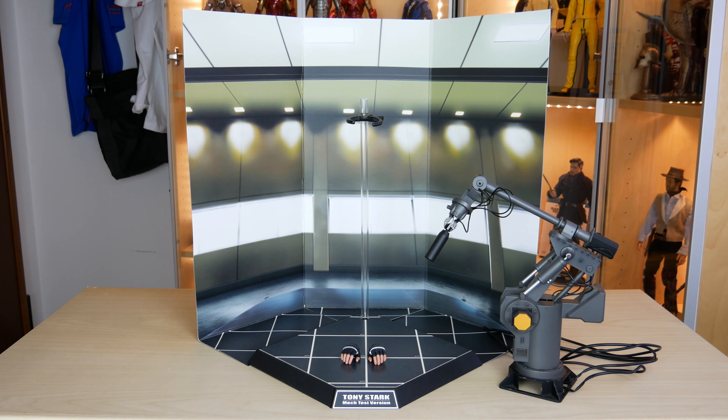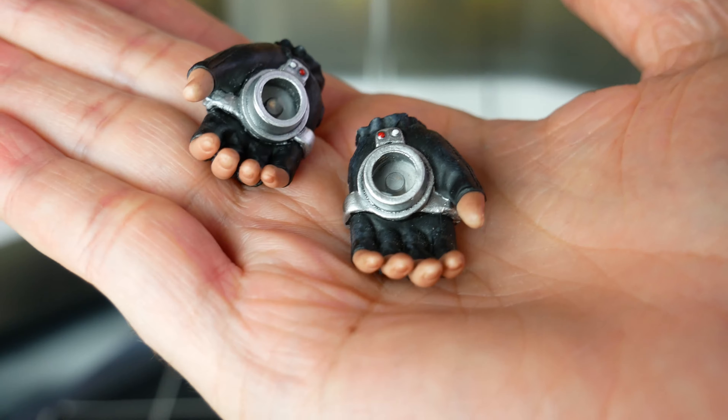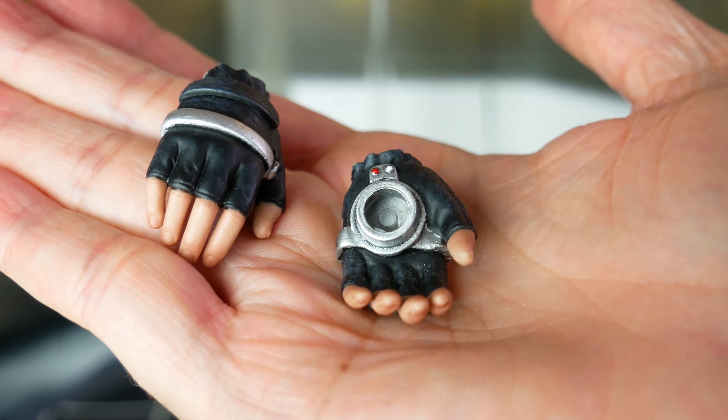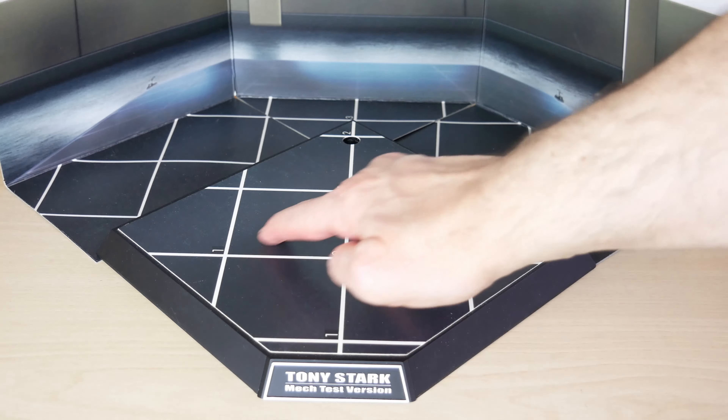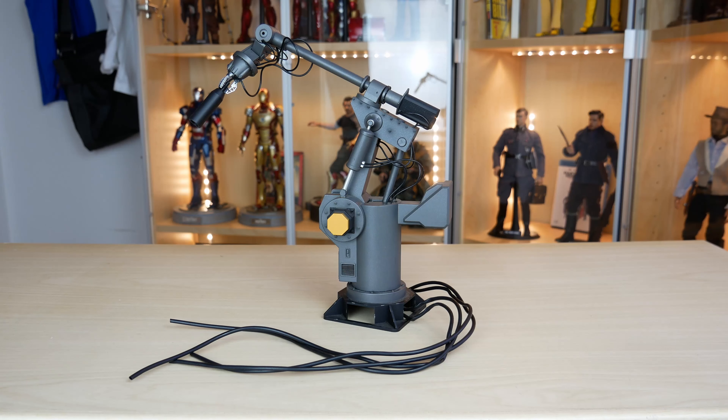Per quanto riguarda gli accessori, partiamo con un pannello posteriore pieghevole da posizionare dietro la base, per ricreare il laboratorio di Tony Stark. Tutto questo rende sicuramente un maggior impatto alla figura. Abbiamo anche un paio di mani supplementari. Quelle di cui è dotato sono in una posizione rilassata, mentre le altre sono in una posa di fuoco o levitazione con i palmi più aperti. Abbiamo una base ambientale che imita il pavimento a griglia, con dei fori laterali in cui si possono infilare i cavi del robot. Il fedele aiutante da laboratorio di Tony, sempre pronto con l'estintore.